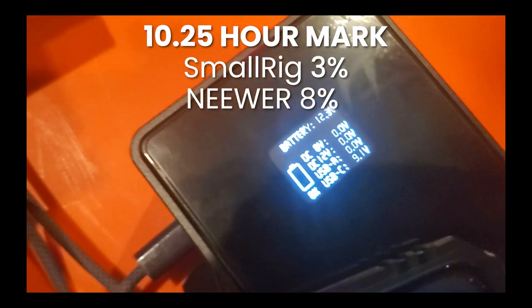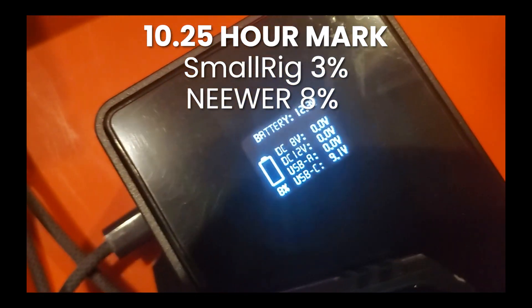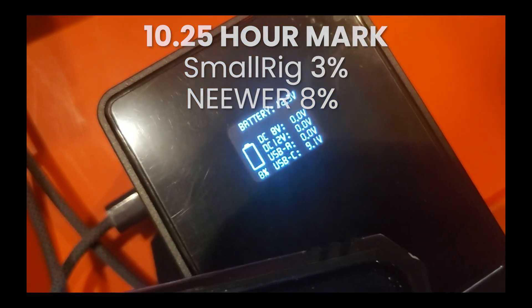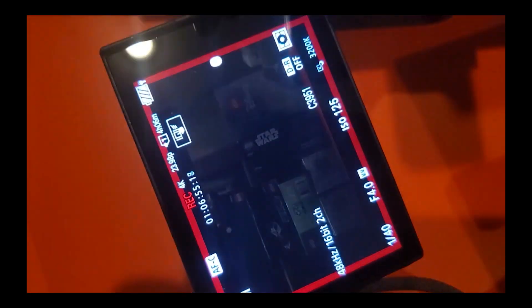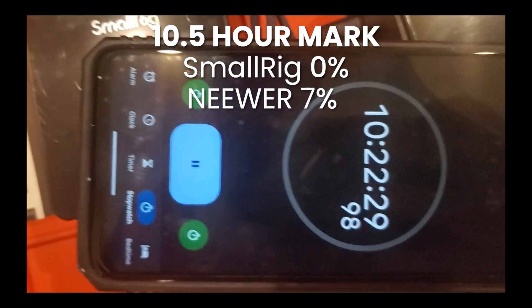Over 10 hours in, the SmallRig is at 3% and the newer is at 8% — so 5% more remaining. I also like that it has a little blinking battery icon versus a tiny red indicator that just gets smaller. Still pretty happy. Now the SmallRig says 0%, but it's still showing it's plugged in, so there's a little juice left. The newer is at 7%, and this is now almost 10 and a half hours non-stop.